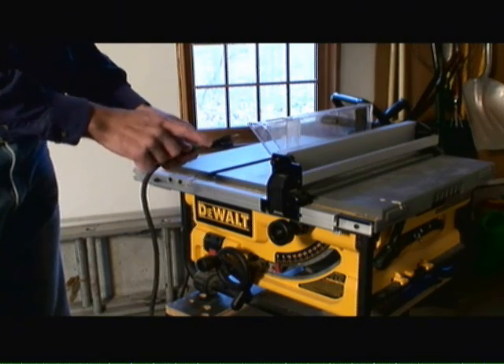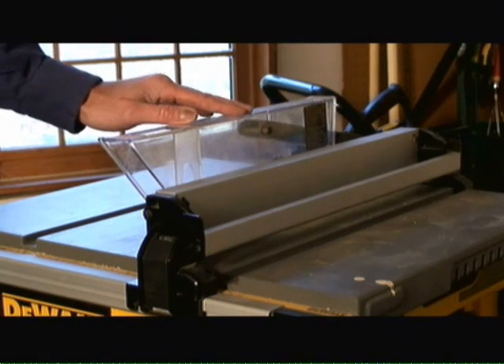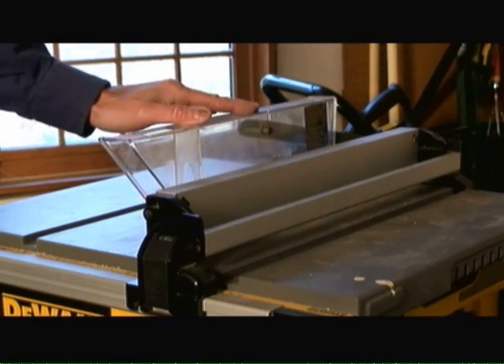Second, make sure you unplug the saw before making any adjustments to it. Third, never remove the blade guard. It's here for a reason — it's here to protect you. So make sure you keep it in place.